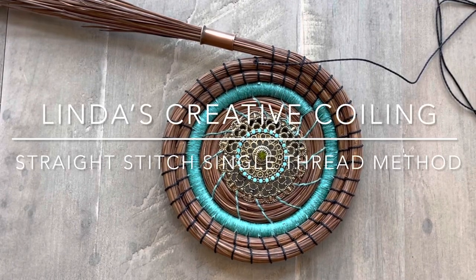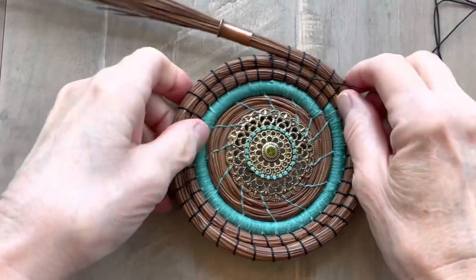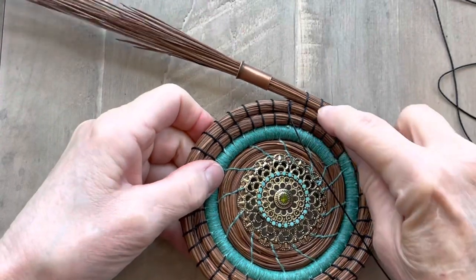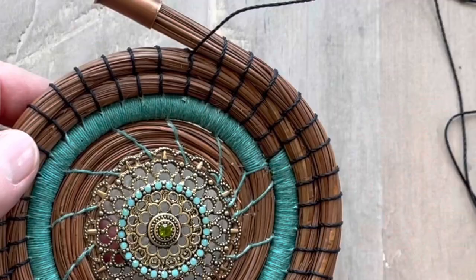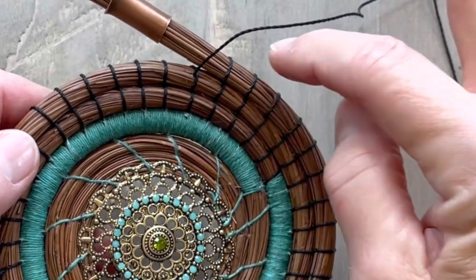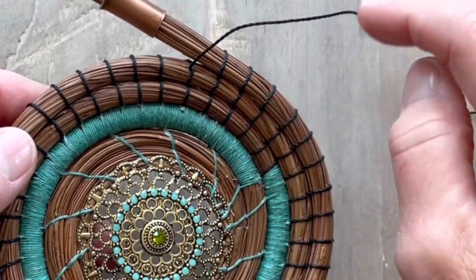Welcome to Linda's Creative Coiling. Today I'm working on the straight stitch. This is a single thread method of how to do this stitch. You can see that these stitches are straight up and down.